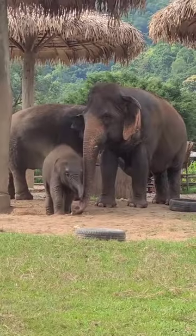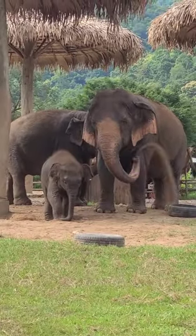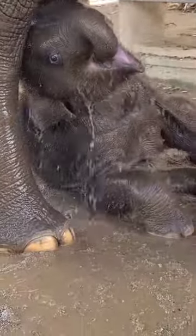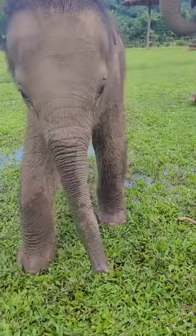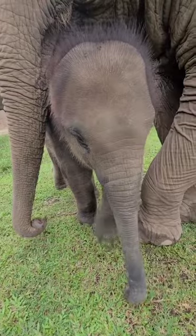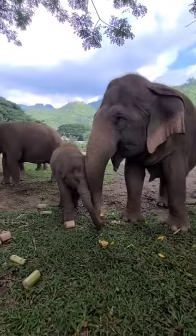How to do sand baths like this, mud baths, the dynamics of the herd — all the things you need to learn as a baby elephant to grow to be a successful adult elephant. They provide patience and love and safety so the baby can grow up confidently and happy.